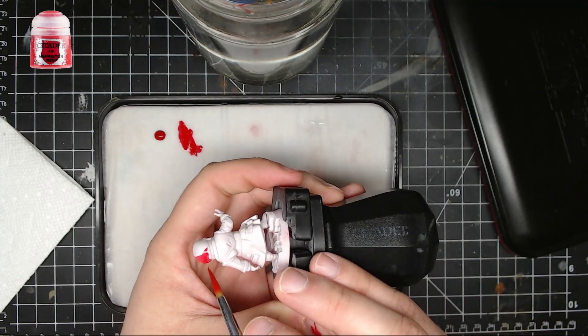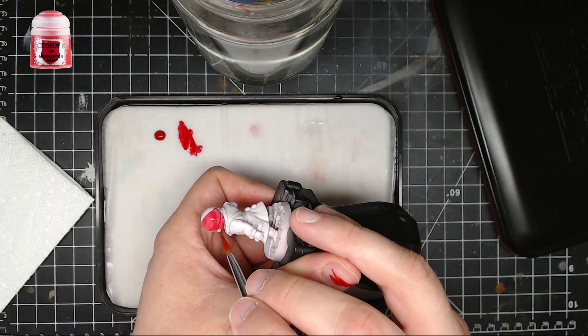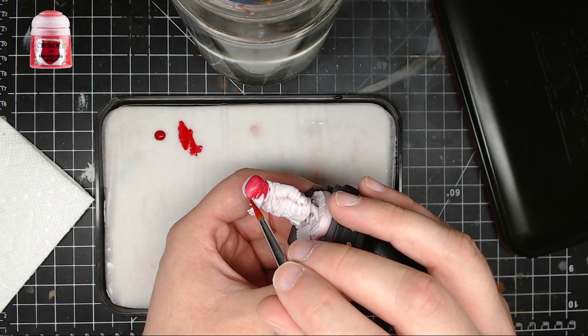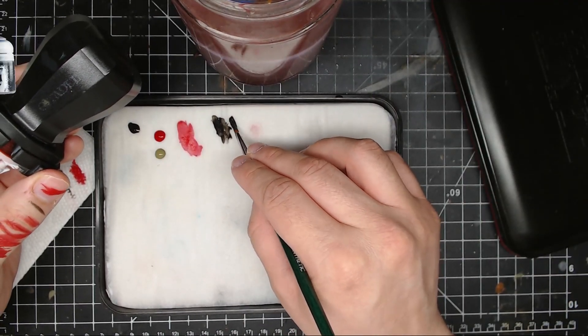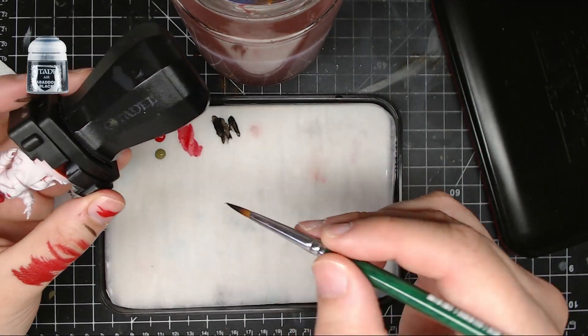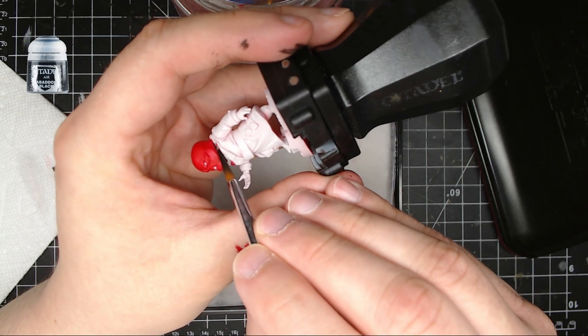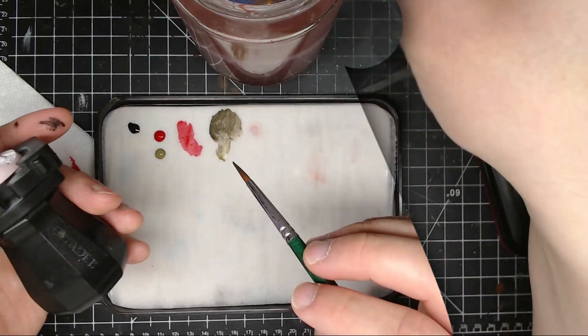For his head, you're gonna start by putting Mephiston red all over his head. After that, I took some Abaddon black and put that in between his neck and his jacket — his shirt part — just to differentiate. He's wearing an undershirt, so that separates the two areas.